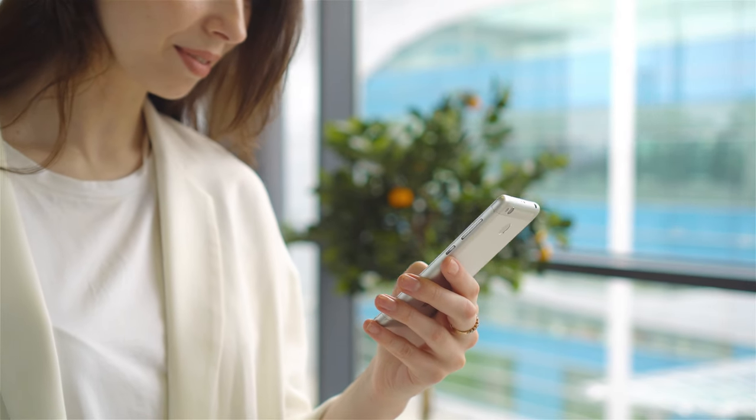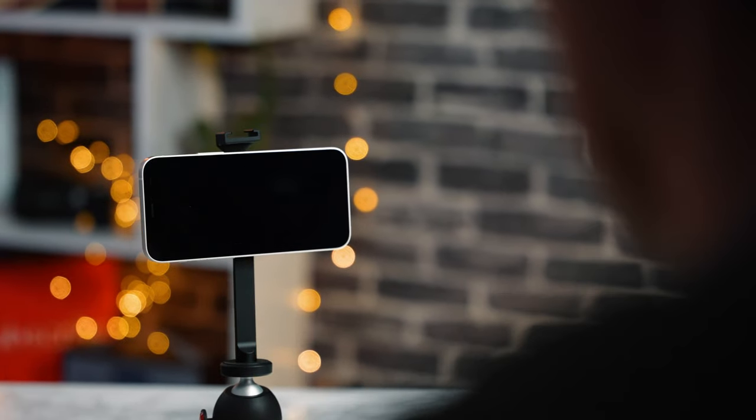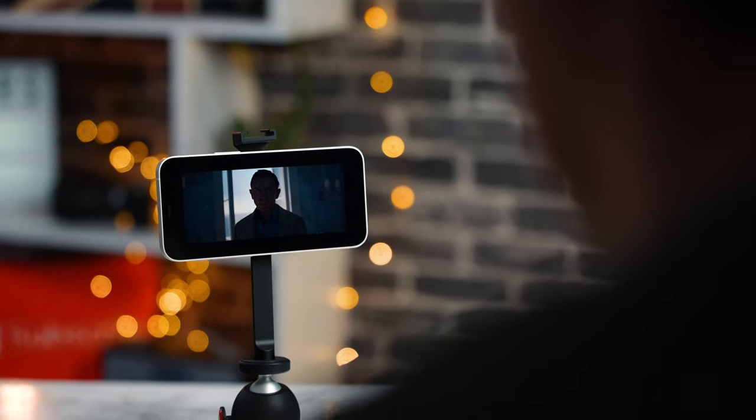Another reason I like this — something completely random — now that we're getting back to normal and maybe getting back onto planes or trains, if you ever want to watch a film on your iPhone it's always frustrating trying to balance it. With this little handheld tripod in your bag you can pop it up on any train or plane table, put your film on, and sit back. You can angle it too, so you've got a really nice stand for watching films or YouTube — and when you're done, just take it off and go.